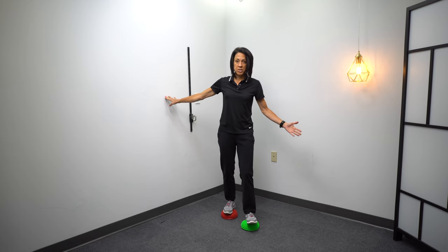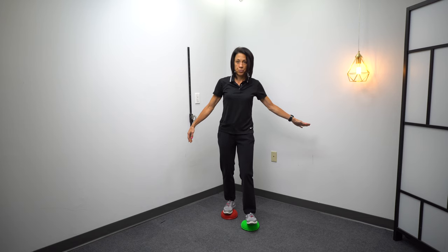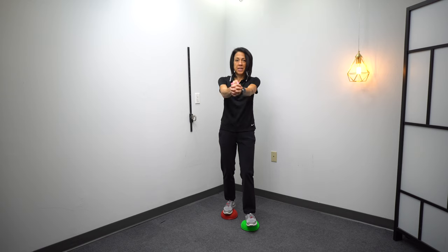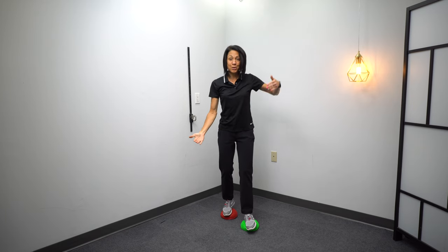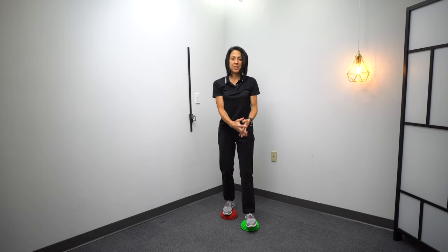Just get your balance and hold on to the walls, then slowly let go and try to hold it. If you want, you can add a little circle with your arms or a figure eight, just trying to hold that staggered position. Wobbling is okay — it's the recovery where you're actually getting stronger. So it's okay to wobble a little bit, then add the figure eight.